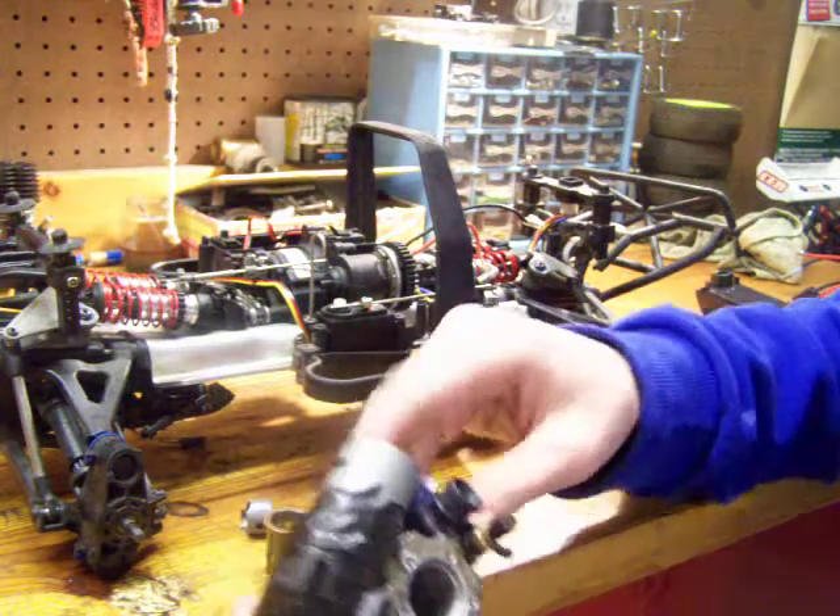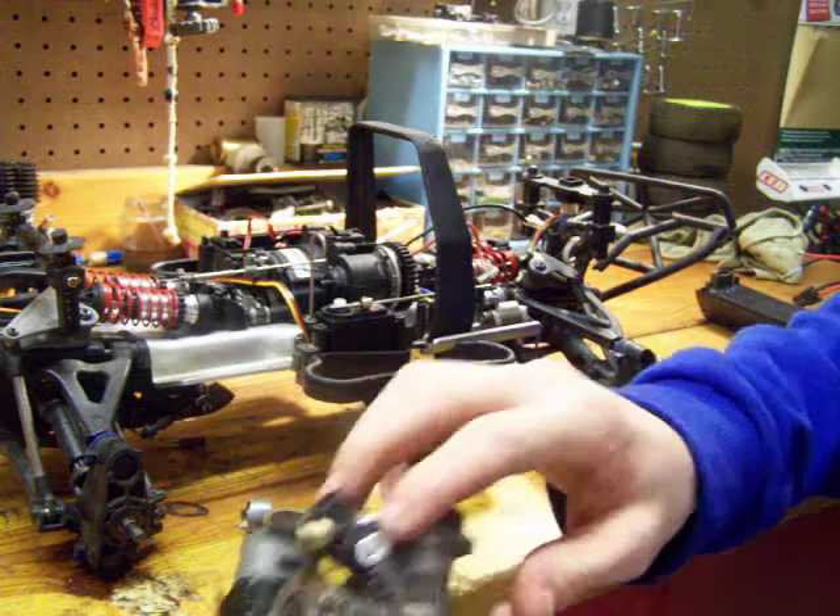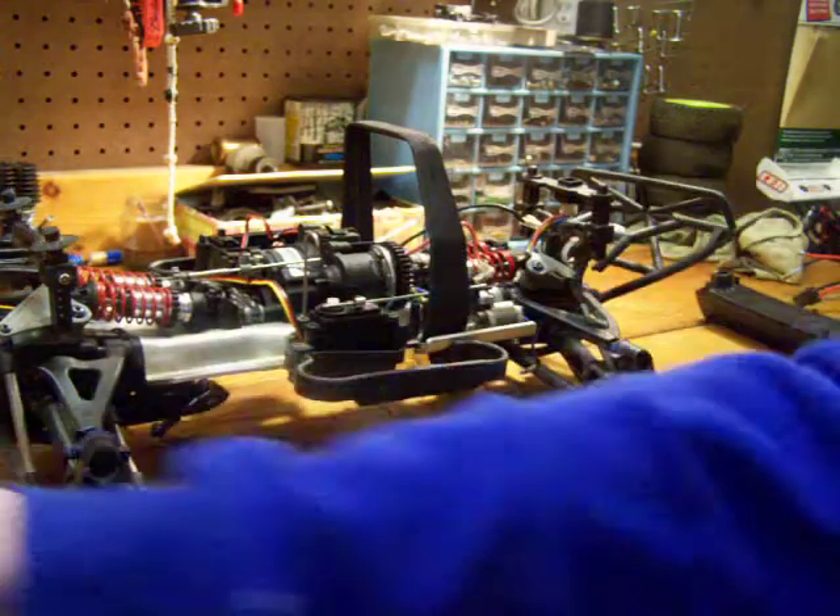I have to go in there, and I have to go into the carburetor too and put some green slime in there. I need a new engine head for it.